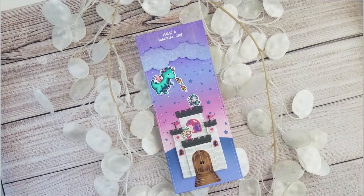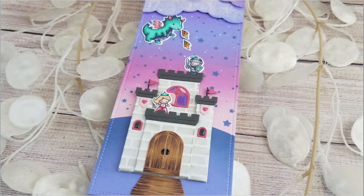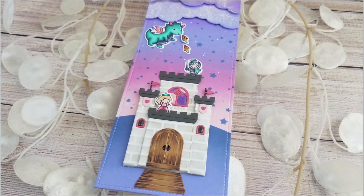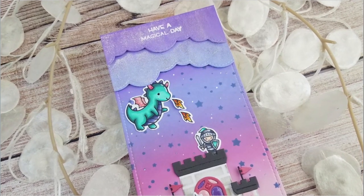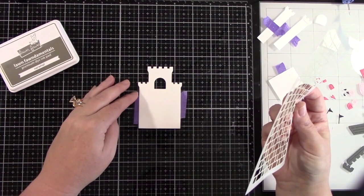Hi everyone, this is Joy. Welcome back to another Lawn Fawn video. For today's card, I have made a slimline card using the Build a Castle die set, along with the Tiny Fairy Tale and Little Dragon stamp sets, and the Hillside Brick and Starry Sky stencils. This has made a really beautiful magical card.